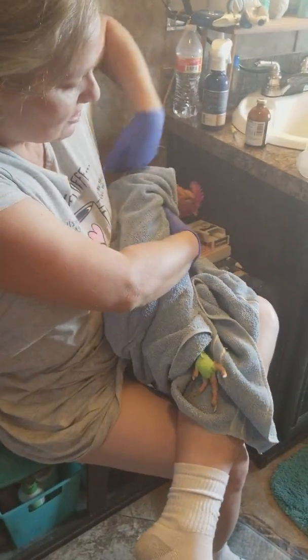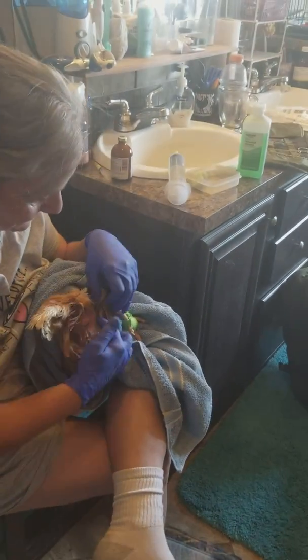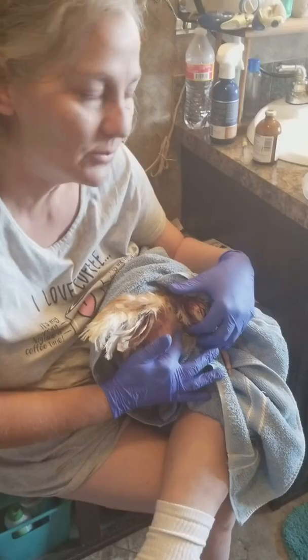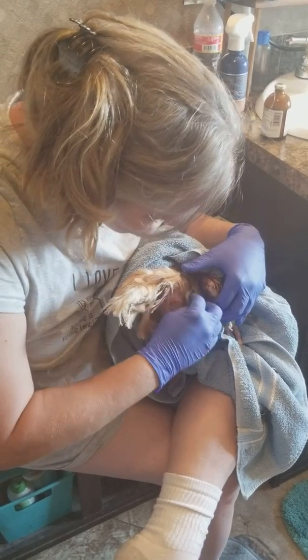I find this easiest to do if I hold them in like a football hold. You want to go to the right side because most of their vital organs kind of lean to the left side. So we're going to go right about here — we're going to find a spot that's pretty spongy. Her butt is pulsating — yeah, they get a little nervous.